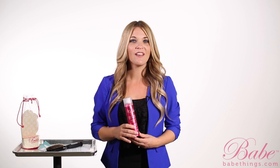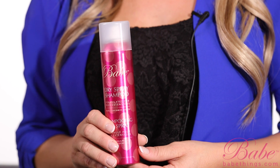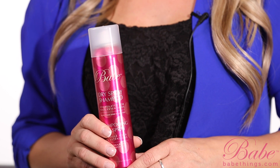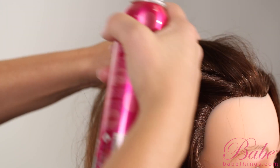The next item that we want to look at is our BABE dry shampoo spray. Our BABE dry shampoo spray is a great product for the clients to use in between washes. It will allow them to go longer between washes without the dirt and oil accumulating at the scalp. So we're simply going to spray the dry shampoo at the root area, holding it about 6 to 12 inches away from the client's hair and then working it through the hair. It also has a really great fragrance that helps to eliminate odors from the client's hair.